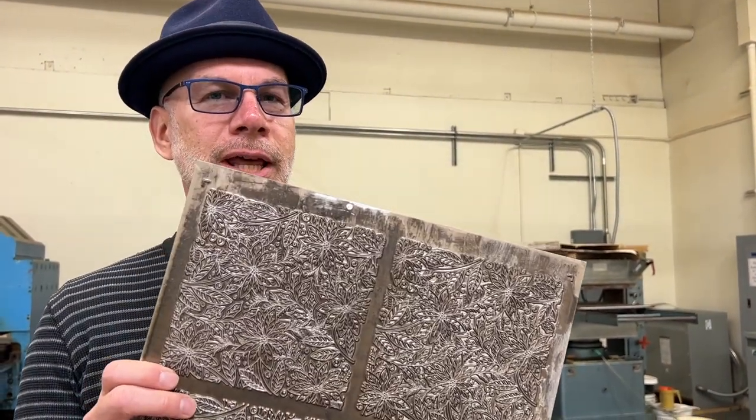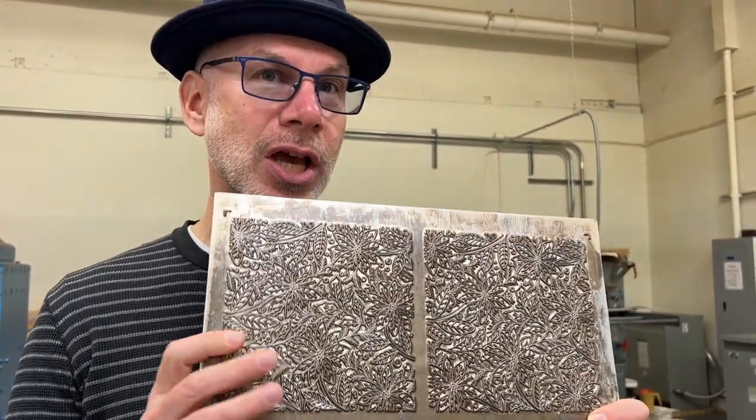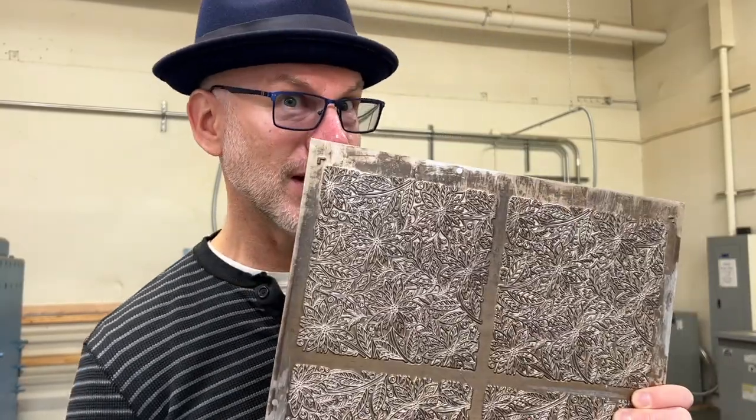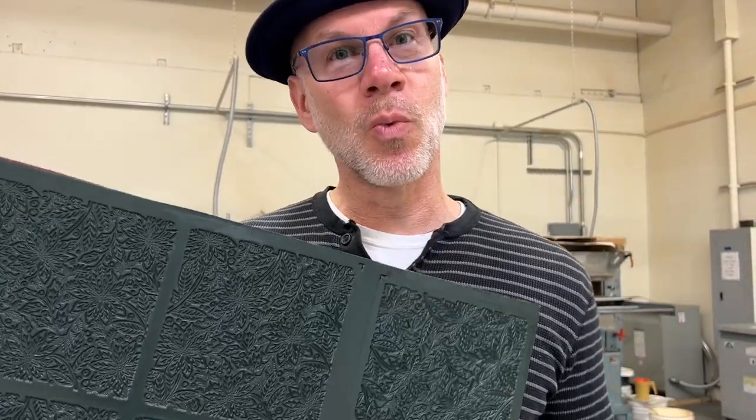After the illustrations are complete, we then turn them into a magnesium metal plate. It's very durable and lasts a long time — this becomes our archive. So that it isn't damaged, we then actually use a Bakelite plate. You put it through a rubber stamp press and you get an impression, and this becomes your workhorse.